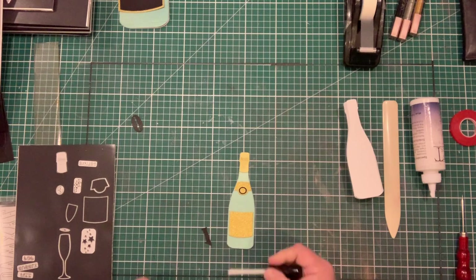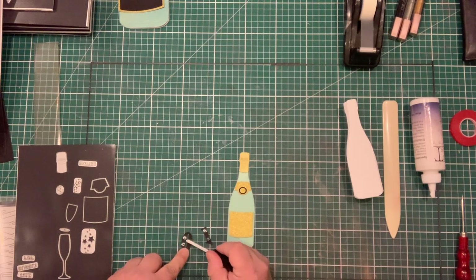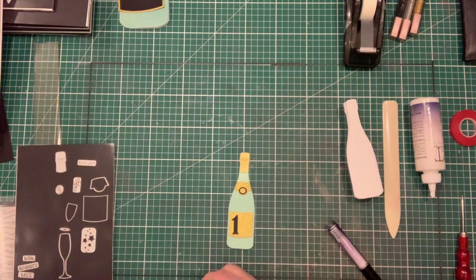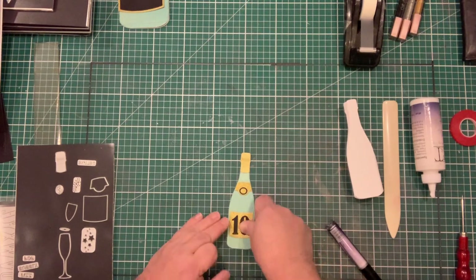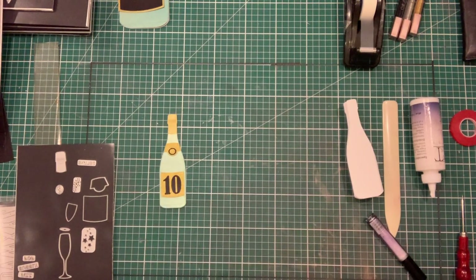I've made my little bottle, and as this is for 10 bottles and a 10th birthday, I've cut out the number 10 using my bold numbers die. You could also use festive numbers or any number dies you have. This is great for kids' cards, men's cards, celebrations, christenings, anniversaries — all sorts of things. There's our front done.